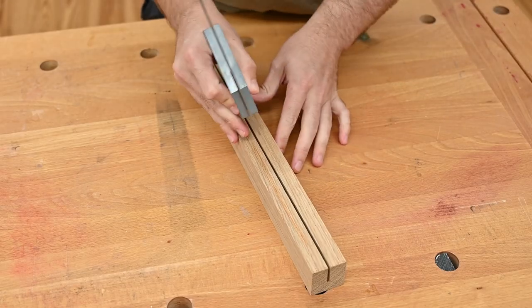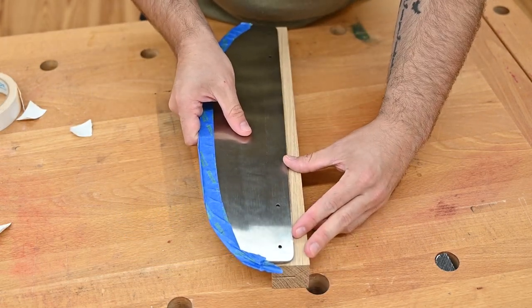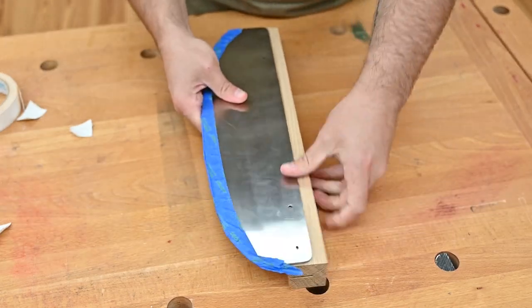Next, we need to make a line on the outside of the blank that corresponds with the depth of that cut. We're going to use this to align the blade and make sure we drill our holes in the right spots. We'll use some double stick tape to temporarily attach the blade to the workpiece and use that as a guide to drill our holes.